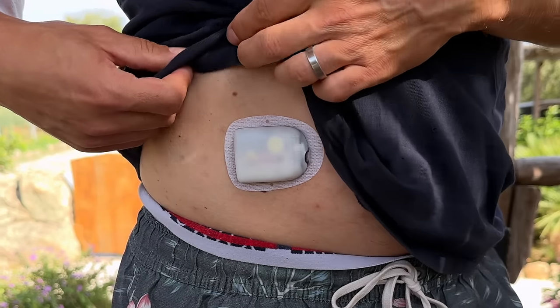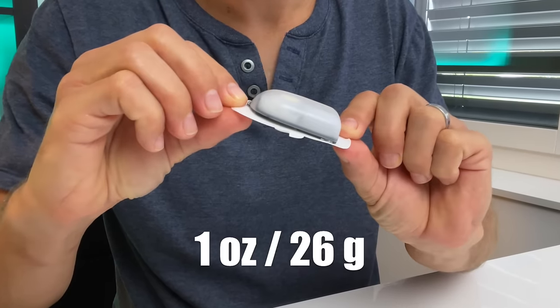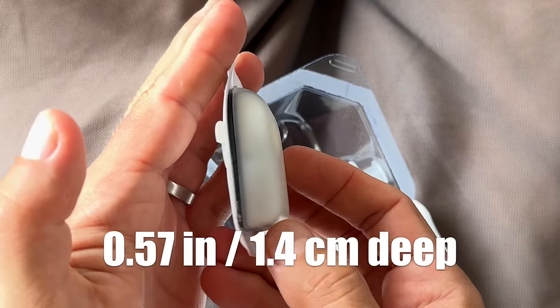The Omnipod 5 is a completely different animal because it's a tubeless patch pump. It's a lot smaller and lighter — less than one ounce or 26 grams — and it's about 1.5 inches long, 2 inches wide, and 0.6 inches deep.